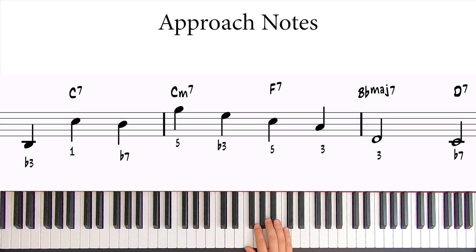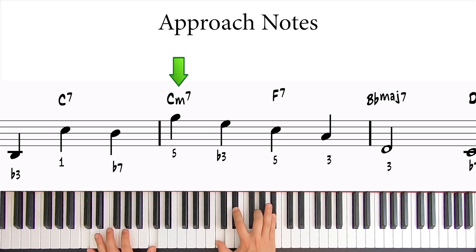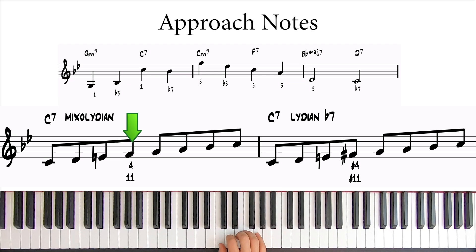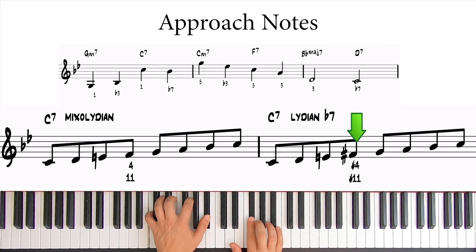Let me show you a nice trick. See how this C7 turns into a Cm7? You'll find these dominant chords turning into minor 7 chords with the same root everywhere. When you see this, always replace the Mixolydian scale on the dominant chord with a Lydian b7 scale. So instead of having a fourth degree in the scale, you'll have a sharp 4, or sharp 11. This sharp 11 approaches the V much better, increasing the tension that can then be released once the dominant chord turns into a minor 7 chord.